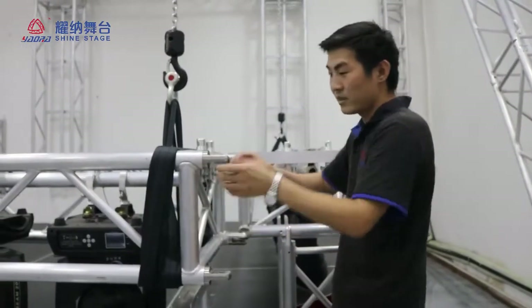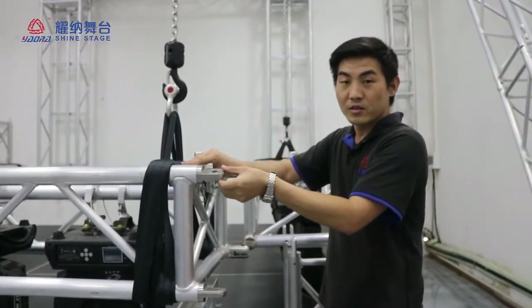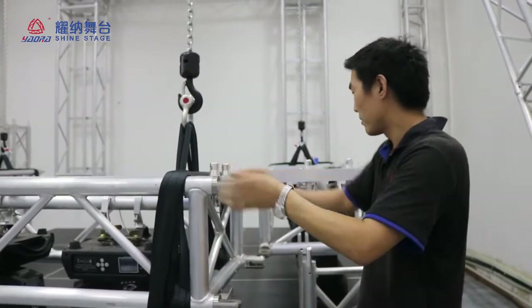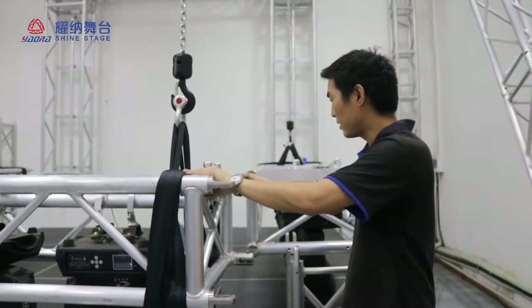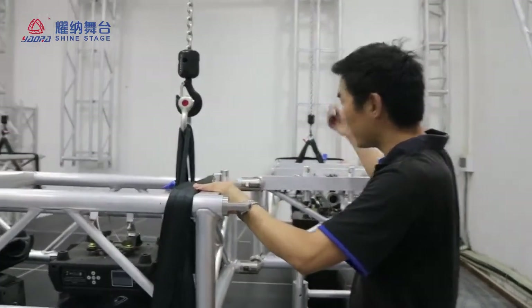Now we have the shield. This is connected to the camera. We have a 360-degree pan. Now you can see here — we have used the pan.